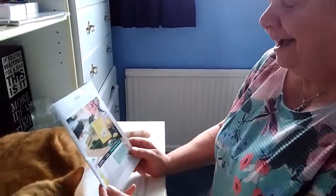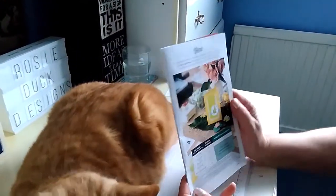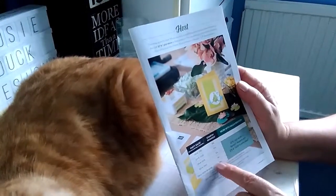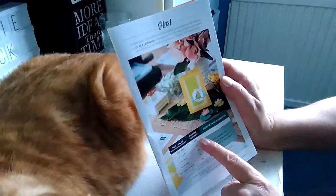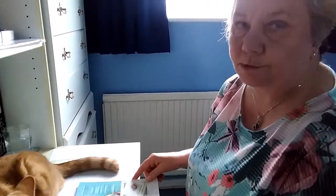There are also offers when you host a party. Normally, if your party sales exceed £150 you earn 10% in stamping rewards, and that goes up depending on the amount of the party sales. Under the Saleabration offer, when your party sales reach £200 you get an extra amount in stamping rewards, which I'll clarify at the end of the video.